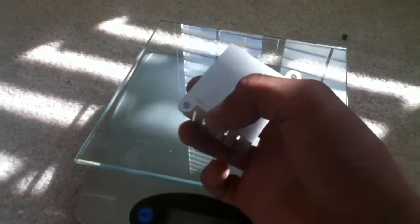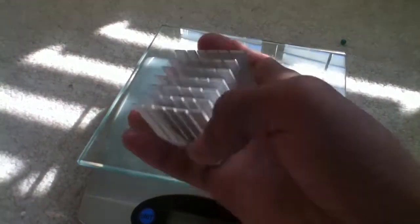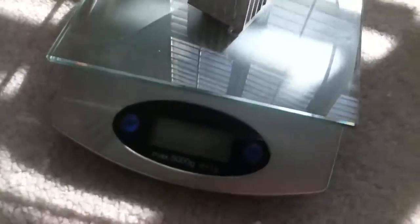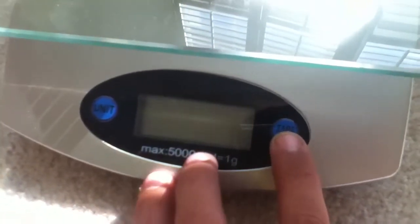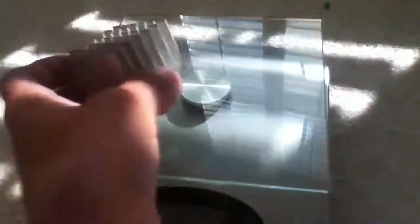This is a good chunk of aluminum. If you want to invest in aluminum, aluminum cans are not pure aluminum, and aluminum foil is definitely not pure — it has some zinc in it. But this from the heat sink is pure aluminum.